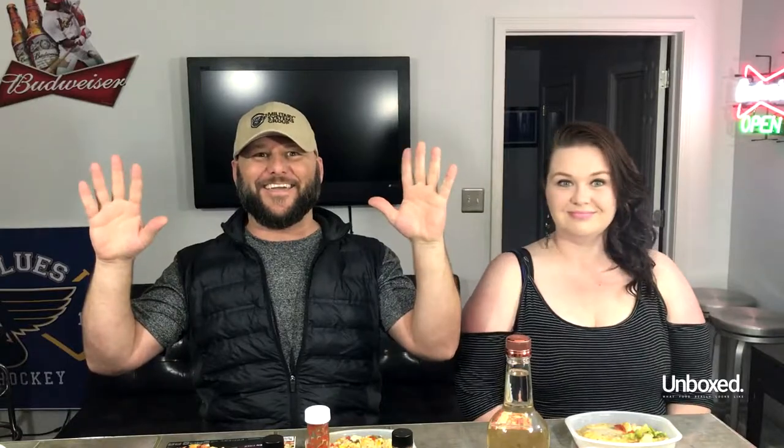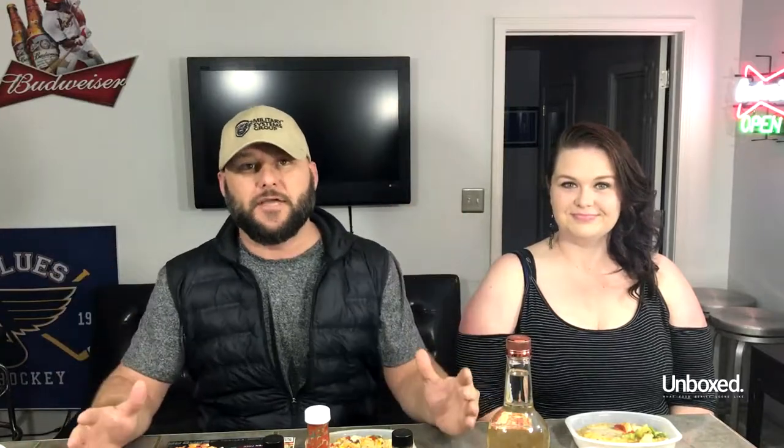Alright, so I've got my friend Crystal here with me. Tell them what's wrong with you, Crystal. I have Celiac Disease. So that means Crystal can't have gluten, which means Crystal has to eat bullshit food. And you were telling me that you've had almost all of these. Yes. And they're just not good. Terrible.